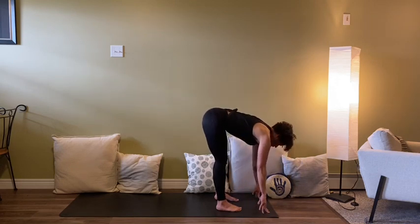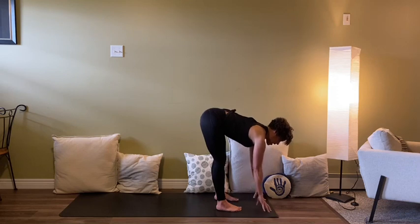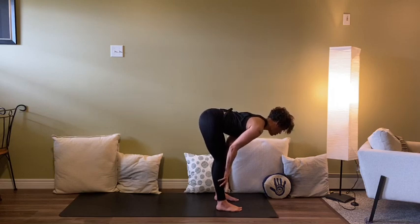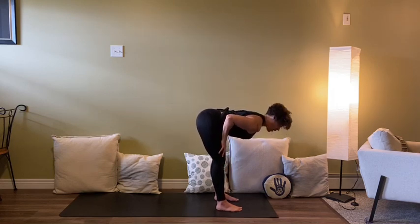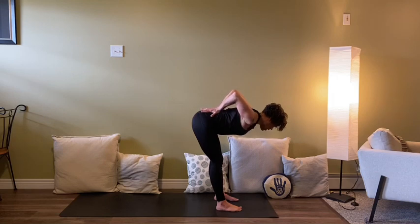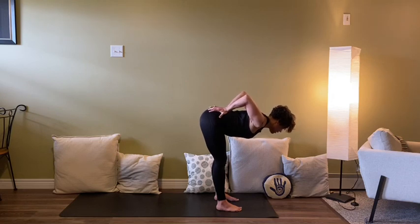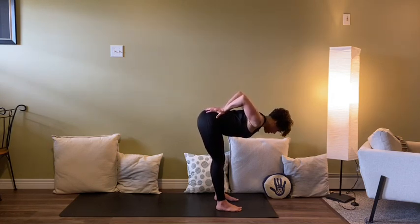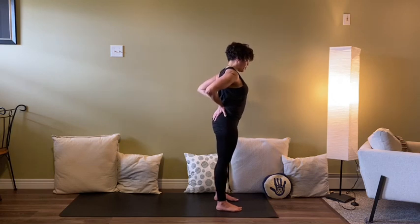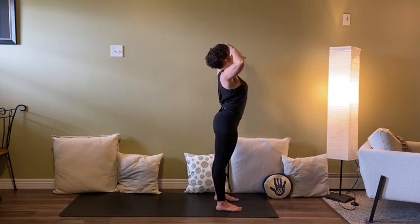One more halfway lift — this one we're going to hold. Navel to spine, crown long, shoulders sliding away from the ears. I have long enough arms that sometimes I can find the earth, but to really find a halfway lift they don't quite reach. Hands at the shins or thighs. Ultimately we're coming to the low back — hands slide to the low back, fingers pointing away or the same way as the tailbone, and elbows squeeze towards the sky. Try not to let the head jut forward; chin is tucked towards the chest.